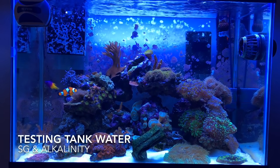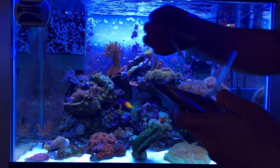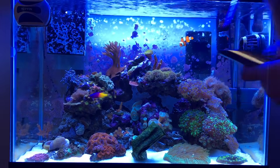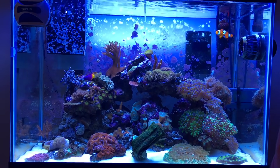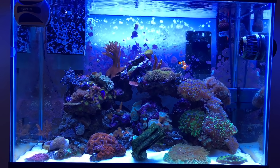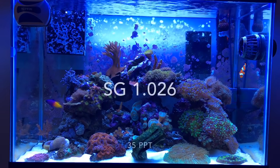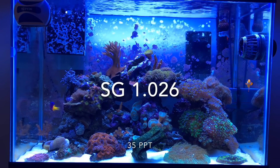Let's go ahead and test the water parameters of the tank. First I'm going to calibrate my refractometer. Refractometer is good to go. Salinity first — specific gravity of the tank is 1.026, or 35 parts per thousand.